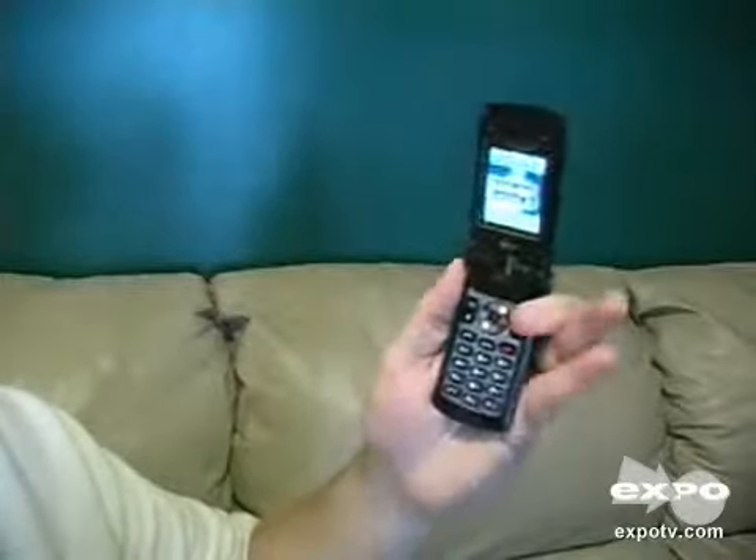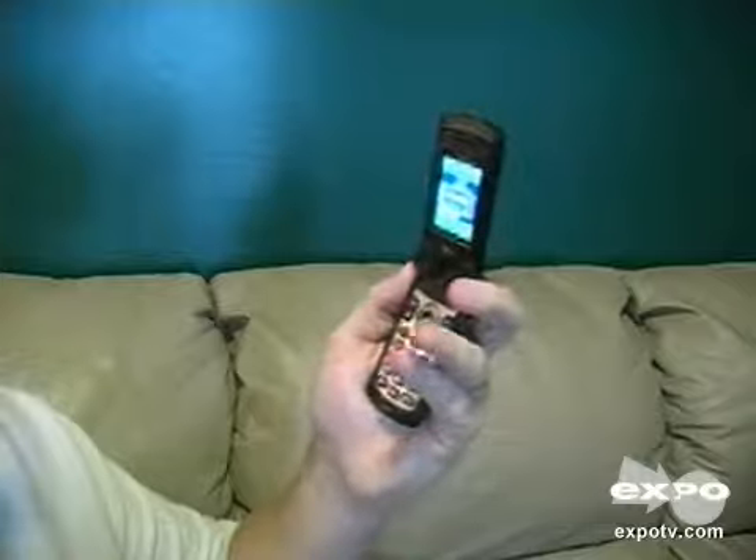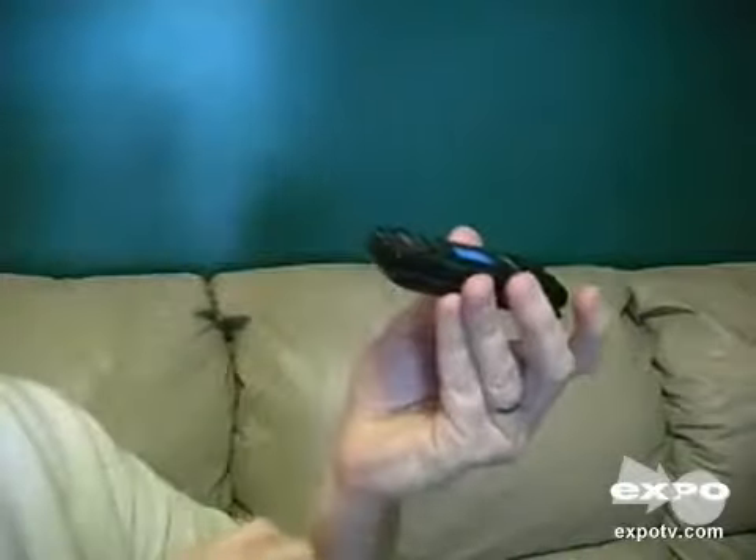I like the flip phone idea, so I don't have to worry about bumping the buttons when I have it in my pocket or having to unlock the keys when I need to dial somebody. So it's pretty convenient with the flip feature.